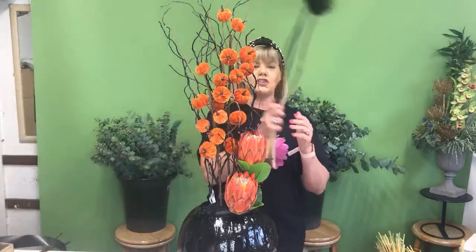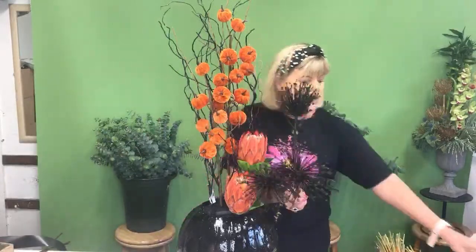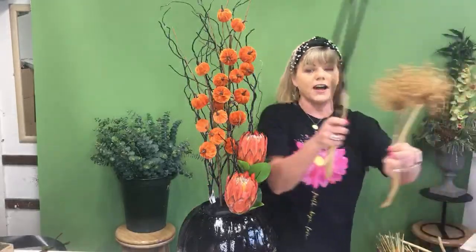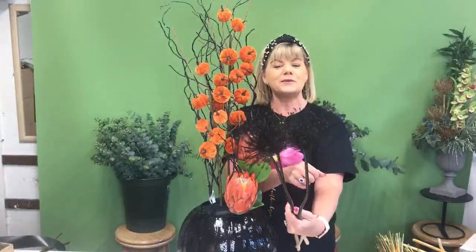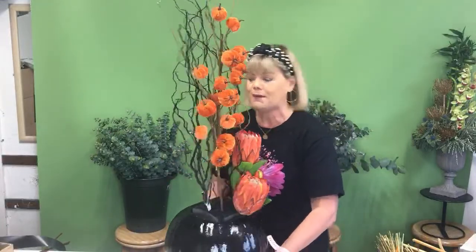Last week we showed you the alliums from Deirdre's garden — look what we've done to them this week. We dried them and then we sprayed some of them black. We were flying with the black spray here at Kay's Flower School this week! I'm going to use these for the one-sided arrangement.